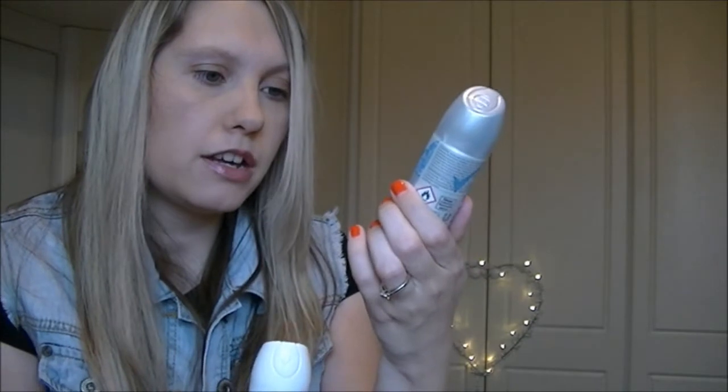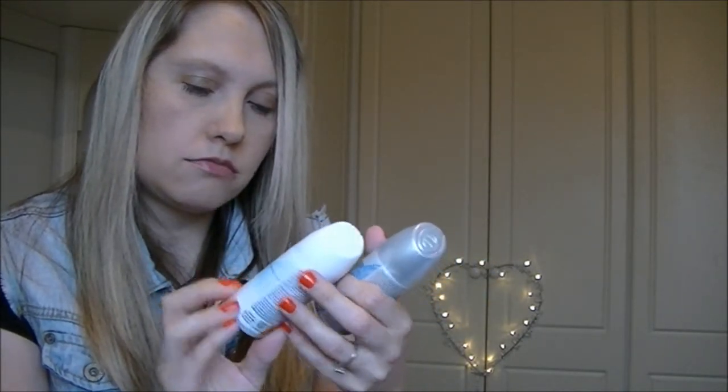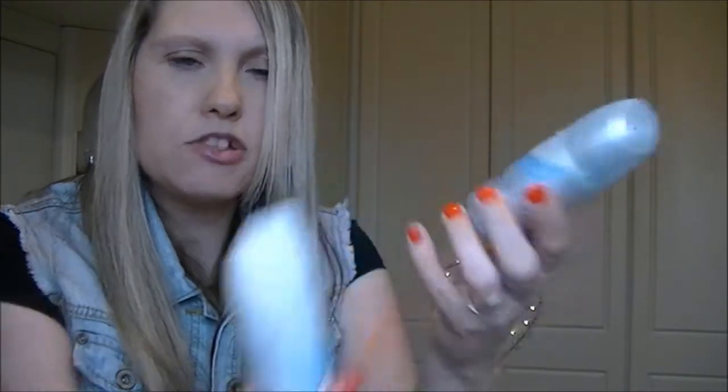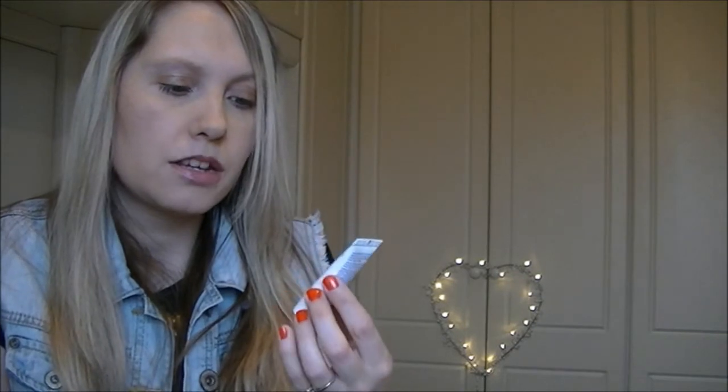I have the aqua and cotton versions. I was just going to pick one up but I thought it might not quite last a week, so two, to be on the safe side. And if I don't use it on holiday I can use it when I get home. I just really like Sure deodorant.